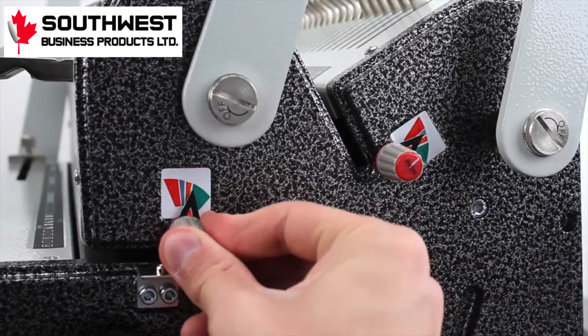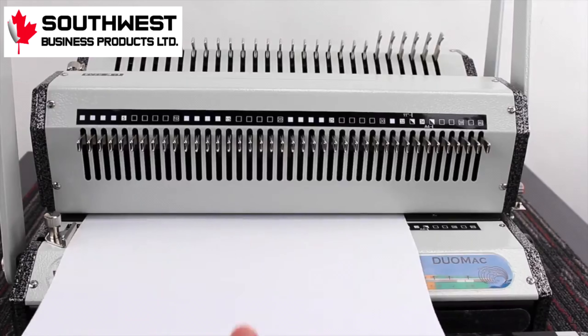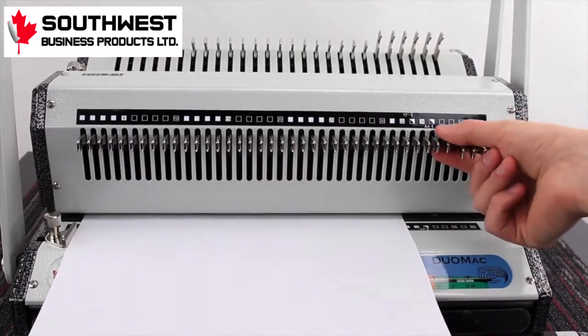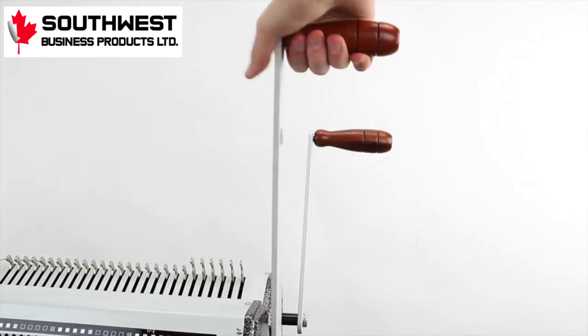Next, adjust your margins for either larger or smaller projects. It's good to place a test page in first. Then adjust the disengageable dies so your punches are even on both sides. Pull the correct lever down to make your punches.